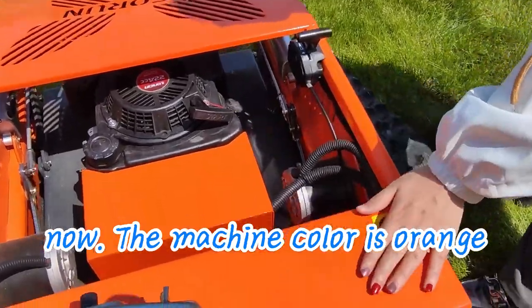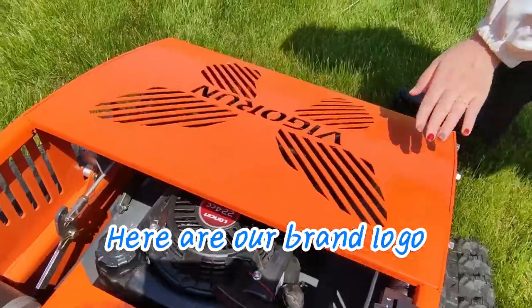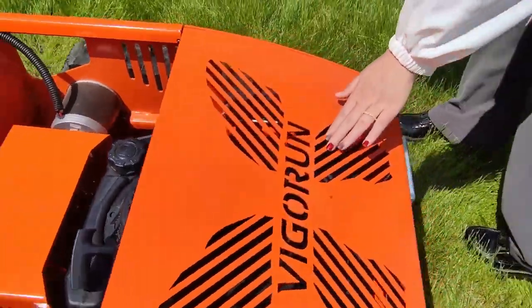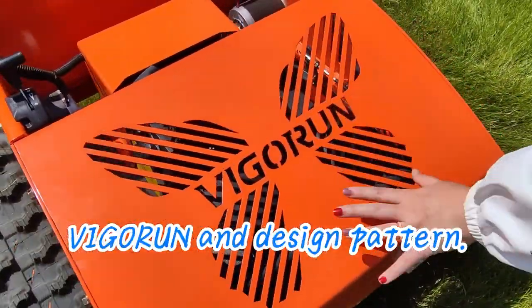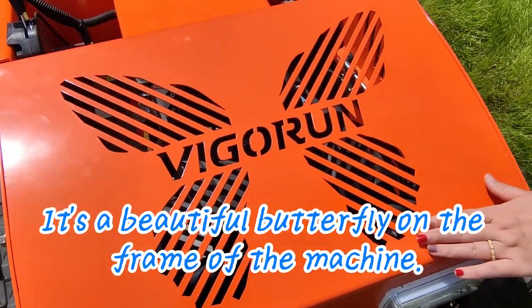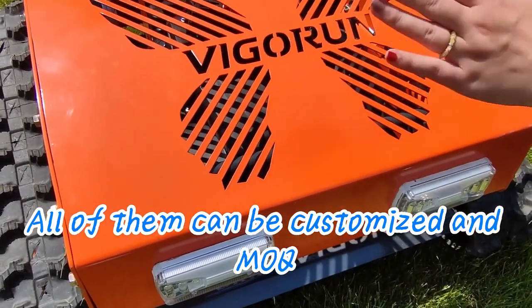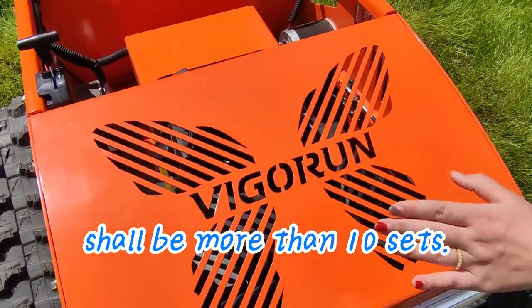The machine color is orange, and there's also gray for your choice. Here is our brand logo — Vigron — and the design motif is a beautiful butterfly on the frame of the machine. All of them can be customized, and MOQ shall be more than 10 sets.